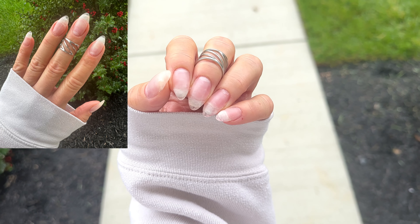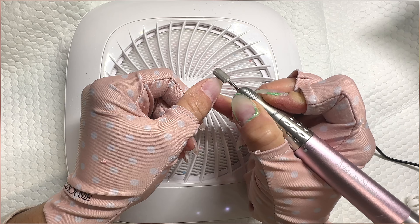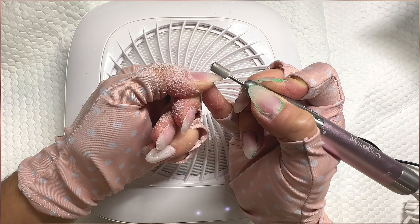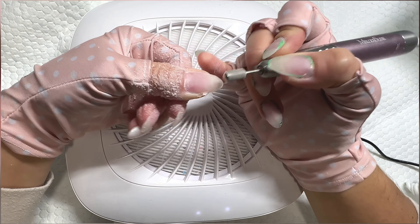This builder gel video today is going to be huge. What's up nail crew? It's Nicole, your fellow nail obsessed DIYer. I'm going to show you how I do a fill on both my left and my right hand, just so you can see all the tips and tricks for doing it with your dominant hand and your non-dominant hand.